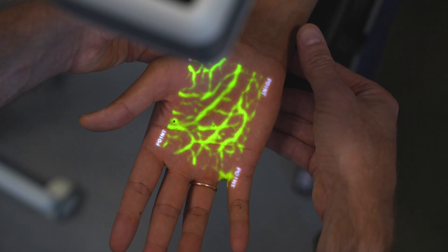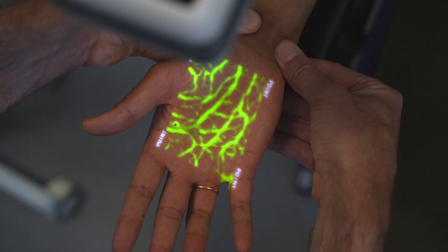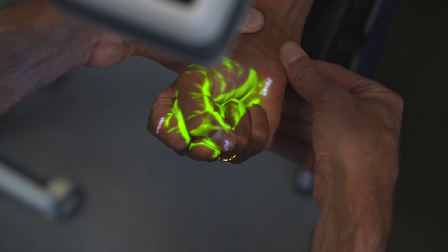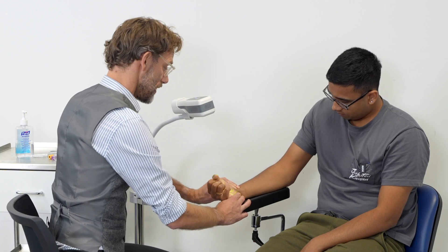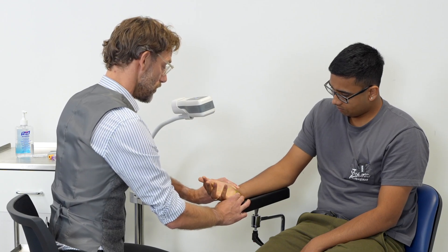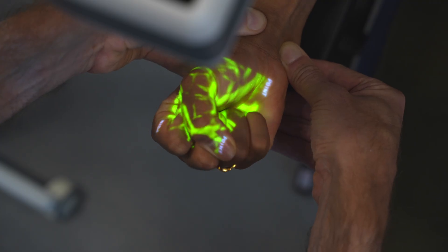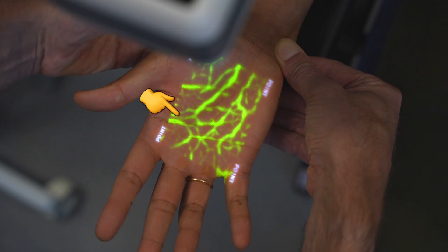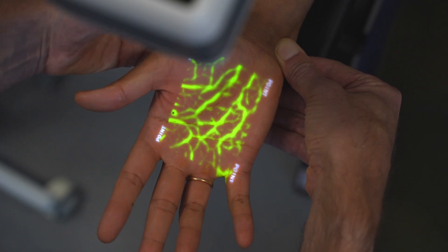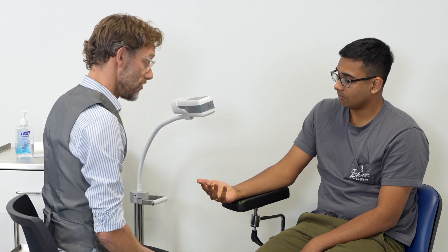Okay, are you happy to do it again? No. Okay. So again, I'm going to press down, pressing quite firmly, and we're occluding the arteries. If you could squeeze your hand as tight as you can. Tight, tight, tight. And relax. And squeeze once more. Tight, tight, tight. And relax. And I'm going to release the radial artery. And there we go — we can see that vein refilling nicely with the vein finder. So we know that there are no contraindications to going ahead.